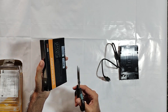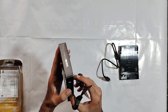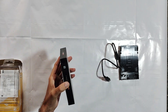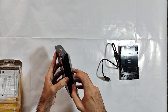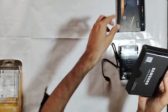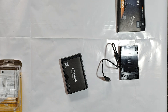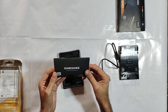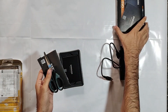Let's unbox the Samsung SSD. I don't have a cutter, that's why I am using scissors to cut the seal. This is a booklet. Let's remove all of this.